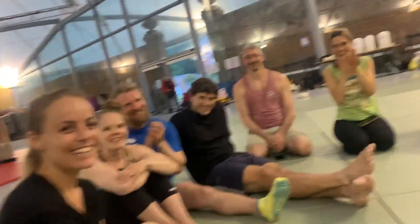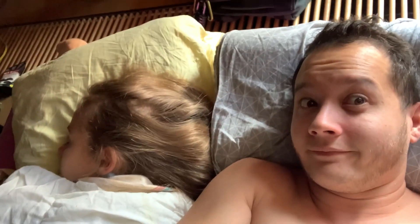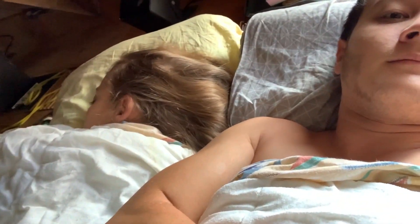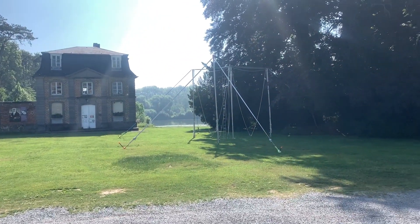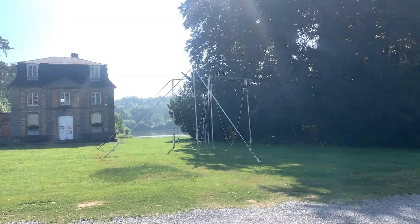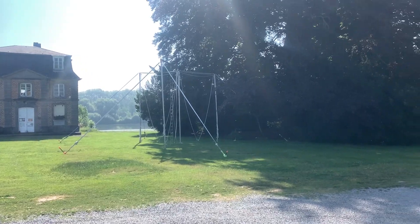Good morning! Day two — we don't have any classes today that we're teaching, so we slept in a little and we'll enjoy taking some workshops and jamming. Let's go! This is the lounge setup — maybe go do some tricks in there later.